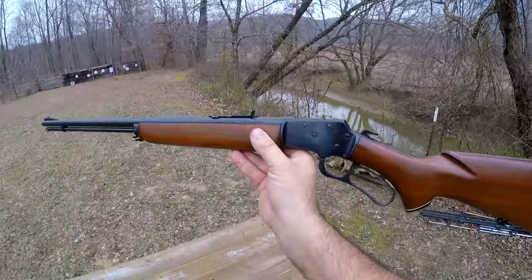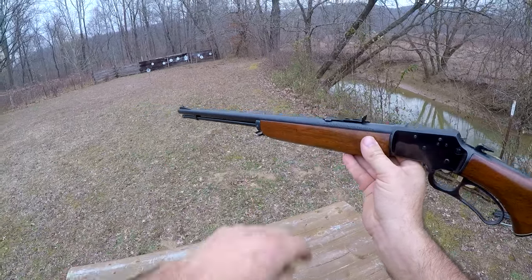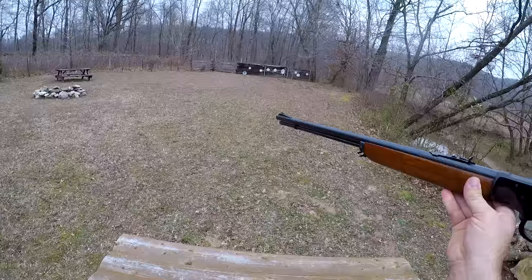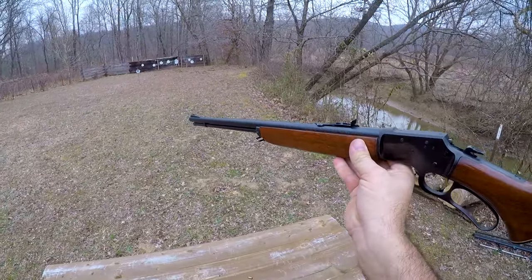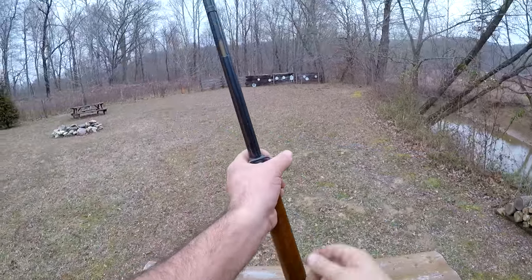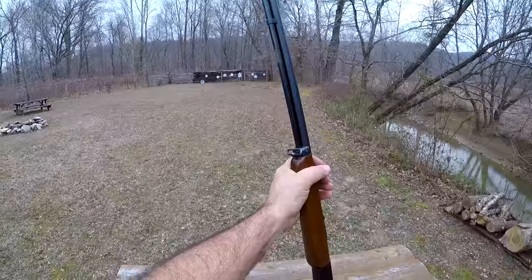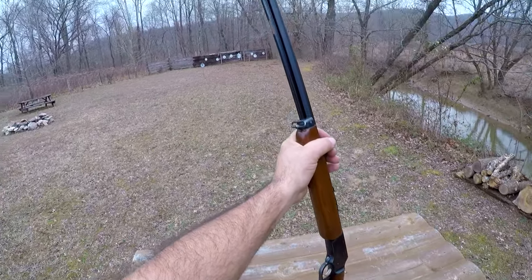Being made in '59, it does have the micro groove rifling, which showed up in these rifles five or six years prior. It is chambered, as they all are, in .22 short, long, and long rifle. Holds 19 long rifle rounds in the tubular magazine. I don't have any shorts with me today, so I don't know for sure how much you can increase that capacity with shorts, but I'm sure it's quite a bit.